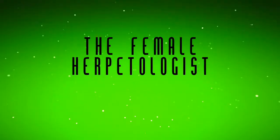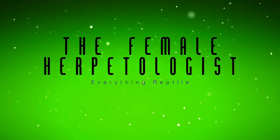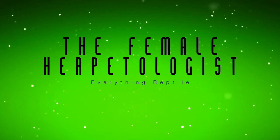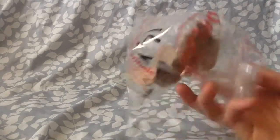Hey guys, today I'm showing you how to gut load insects. You can do this with mealworms, crickets, or dubia roaches, and it can be used with all sorts of reptiles, mostly lizards, like skinks, leopard geckos, crested geckos, bearded dragons. This is going to be for my bearded dragon, and you'll get to see him eat some of them at the end.